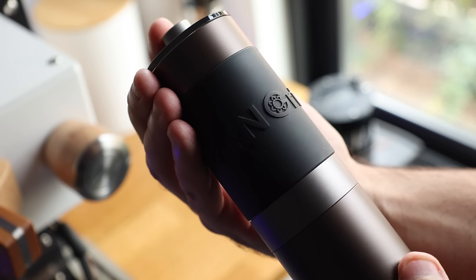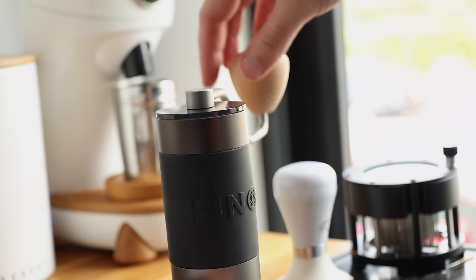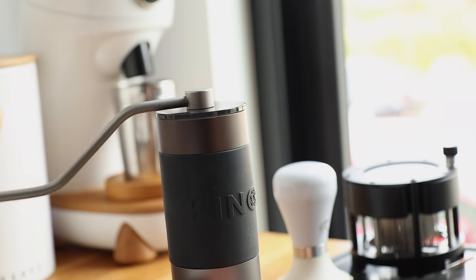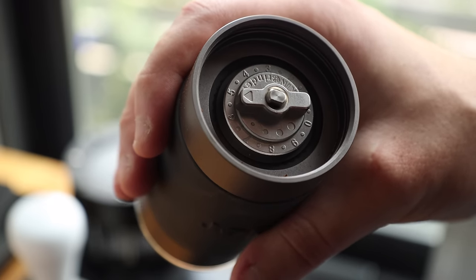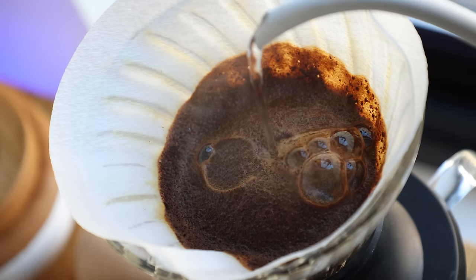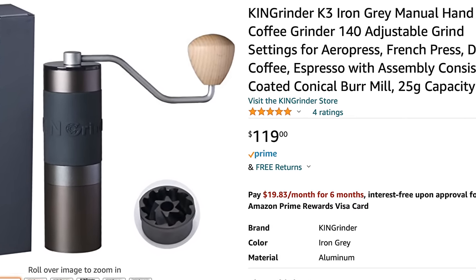This time we're looking at the King Grinder K3. As you can see it's a handsome piece of kit. The build feels very solid, it's got a nice weight, and the handle travel is buttery smooth. But what sets the K3 apart is its claim of being able to make small enough adjustments for a proper espresso dial-in and coarse enough for a well-extracted pour over, at a price point just over a hundred dollars. So in today's video I'm putting these lofty claims to the test.